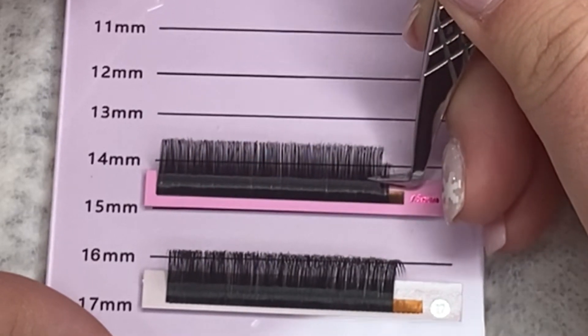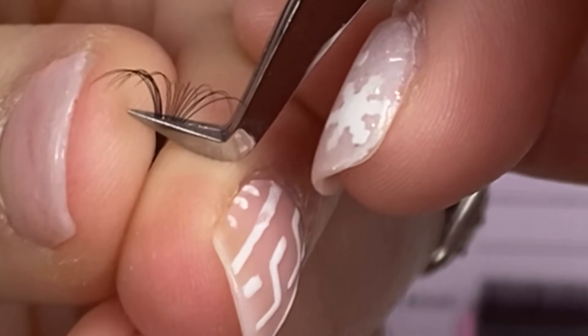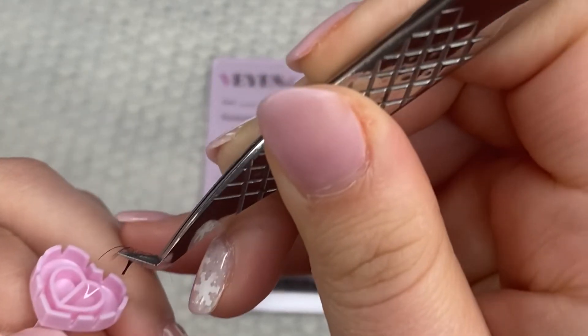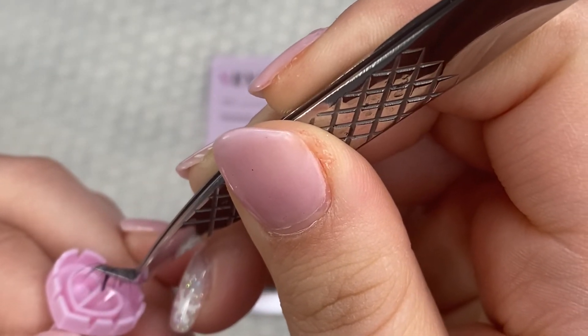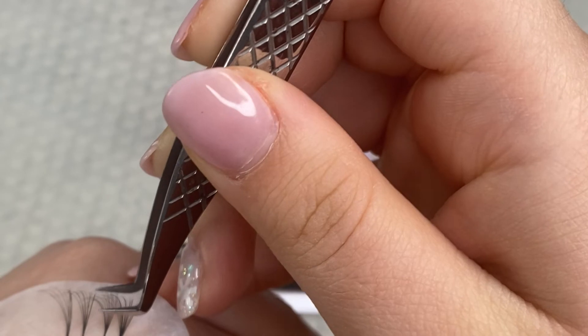Now that we got those steps done, I'm going to teach you guys how I dip it in my glue. So right here we're pinching, we're releasing, and then there's that fan. When you dip it in your glue, I always recommend glues with two divisions. I do it right on the corner of that division, because it actually helps me close my base even more.